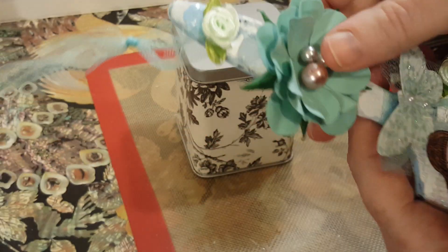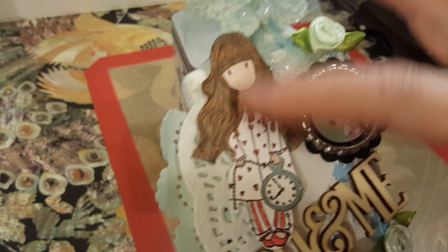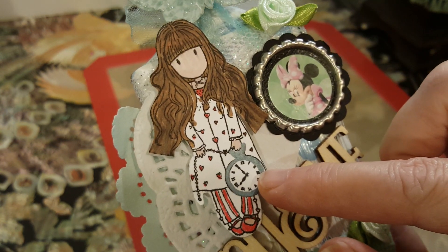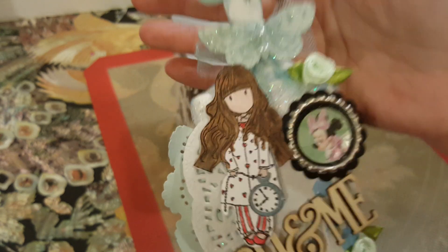One of my paper flowers with glass beads inside — I haven't showed those. A butterfly; those were from the Dollar Tree. And this little girl — I love her. She's in her pajamas. It's like five minutes to eight. She's like, 'Wake up, wake up, wake up! Let's go to Disney.' That's what I thought when I saw her — she was perfect for this.